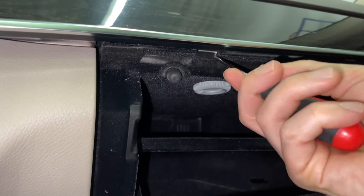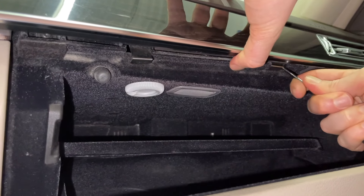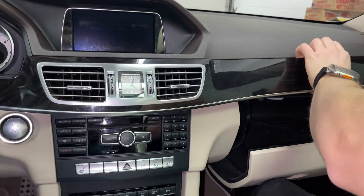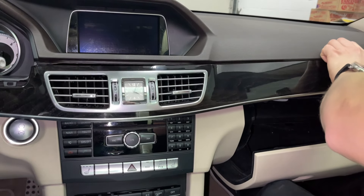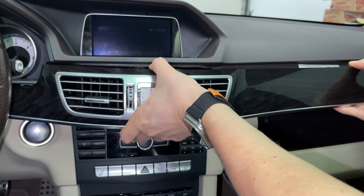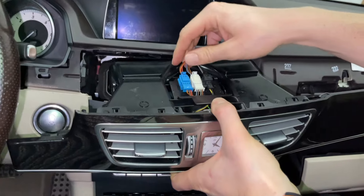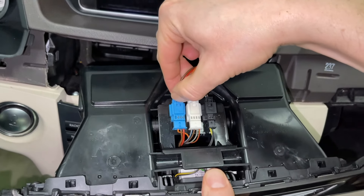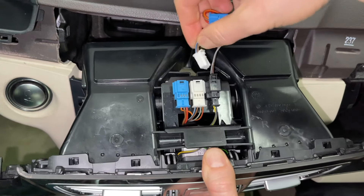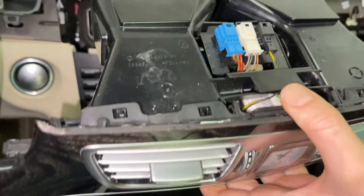Once the locks are released you can remove the rest of the panel. Once you have it out, there are three connections on top and you have to press the clips in order to disconnect them. Now you can put this panel away.